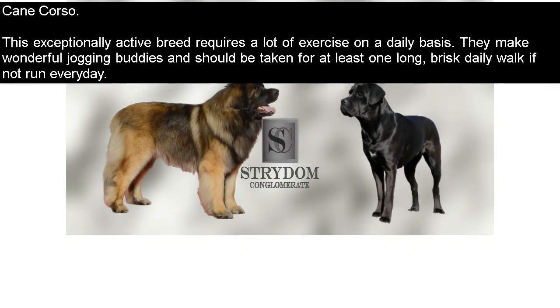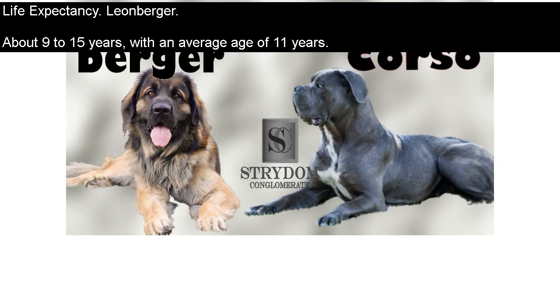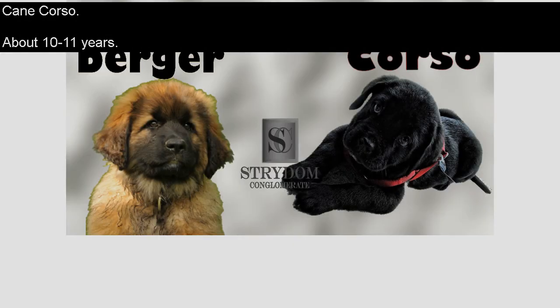Cane Corso. This exceptionally active breed requires a lot of exercise on a daily basis. They make wonderful jogging buddies and should be taken for at least one long, brisk daily walk if not a run every day. Life Expectancy — Leonberger: about 9 to 15 years, with an average age of 11 years. Cane Corso: about 10 to 11 years.